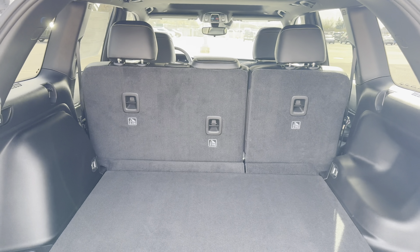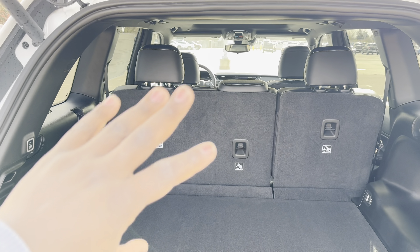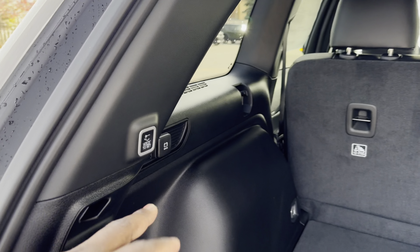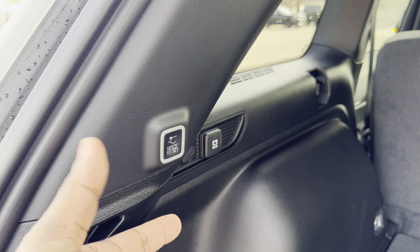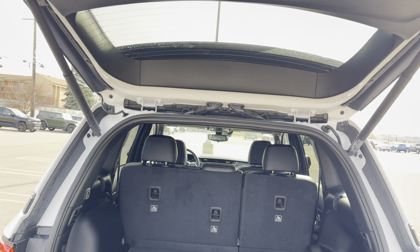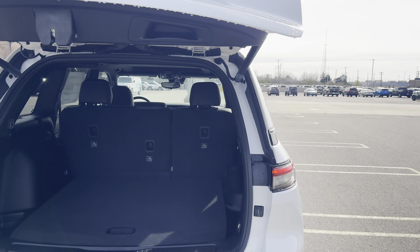Got a cigarette-style charger right here — pretty nice. Big room back here and a spare tire, I believe it's a 17 or 18 inch, kind of ugly though. Got the jack right there. If you fold those seats down you could probably fit a 65-inch TV in there. You can hold the liftgate to the desired height for shorter people or if you're opening it in a garage — just hold it, press it, it beeps, and it does its thing.